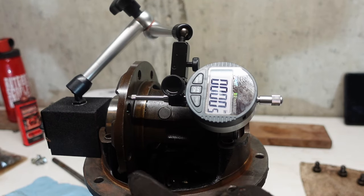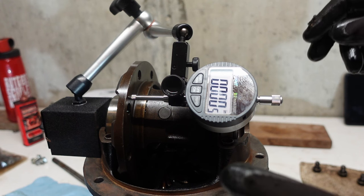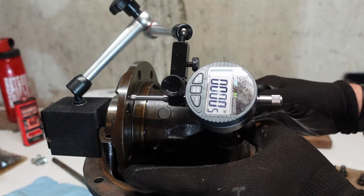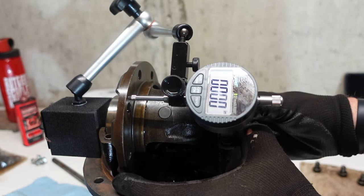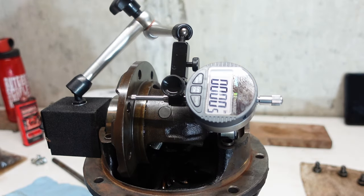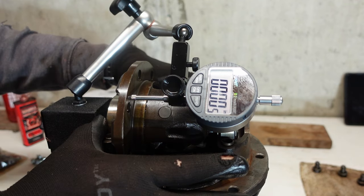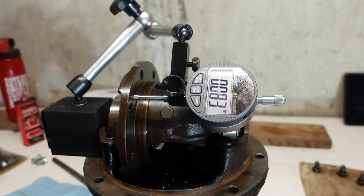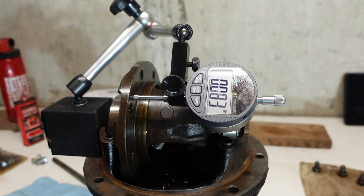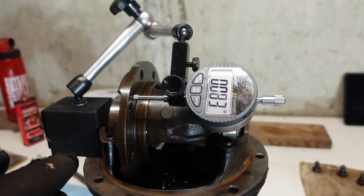Got a dial gauge set up. Got the ring gear off because it's just getting in the way, and I'm going to measure the total end float. What it tells you to do is push the whole assembly — you've got to make sure that you move the races when you move this because if the bearings aren't centered in the races it's going to mess your measurements up. So you push it all the way to what's going to be your left, zero it out, then come around to the other side and push on the bearing — now that's giving me my total end float. So I know the total shim pack thickness has got to be about 83 thousandths of an inch or so. You need a case spreader here, which I haven't built yet, but we'll see if I actually need it or not.